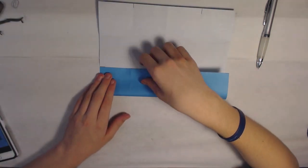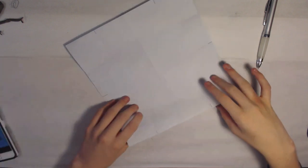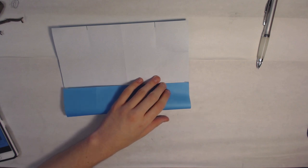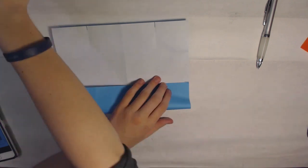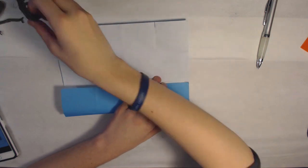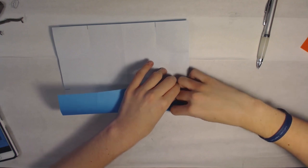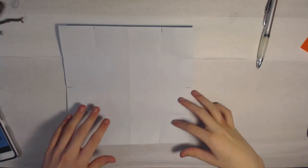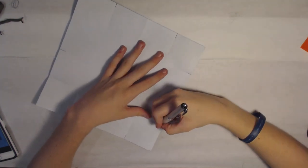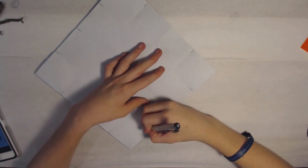As you can see, it didn't really affect it at all. I've messed up a few times in the pre-creasing here, but we're going to repeat by folding everything in half this way and just pinching again.